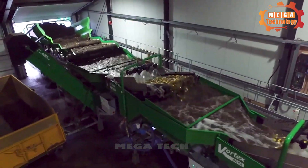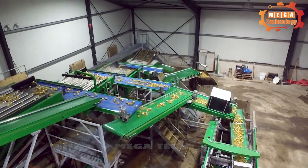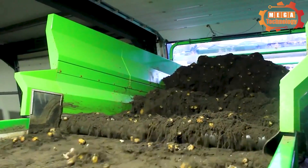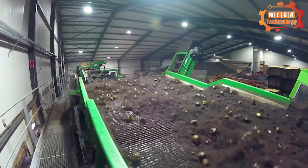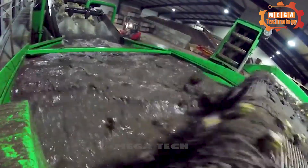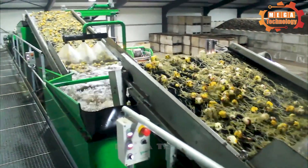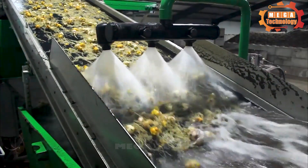The lily bulb washing machine is a device used to clean lily bulbs before sale. The equipment includes a water tank, brush system, sprinkler system, and control system. The water tank can hold a large amount of water to ensure continuous washing. The brush system is designed to remove dust, sand, and other impurities from the surface of lily bulbs, while the sprinkler system sprays high-pressure water to wash away remaining impurities.